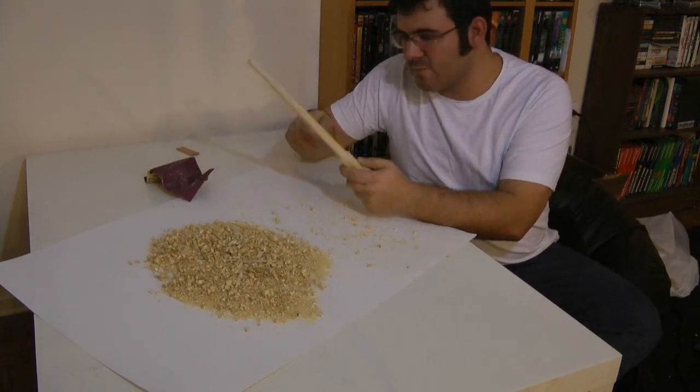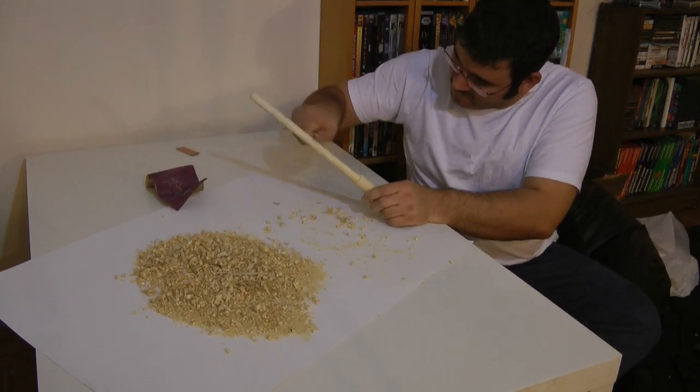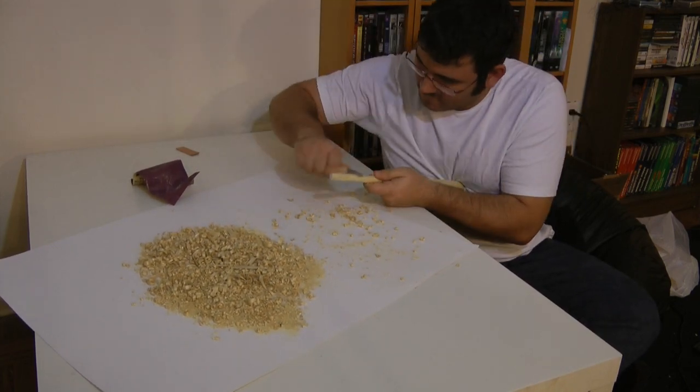At this point, you will want to sand your wand. I forgot, so I ended up having to do it after a layer of stain. Definitely wouldn't advise that.